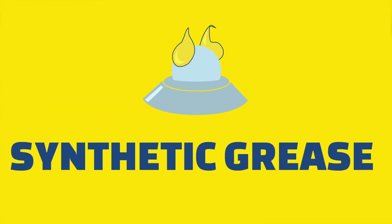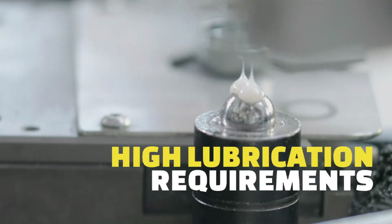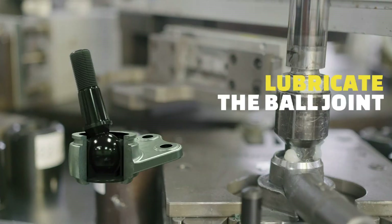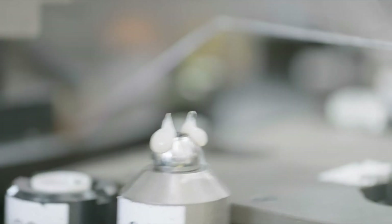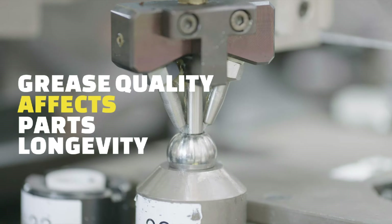Moog applies special synthetic grease for ball joints in chassis components. Ball joints in steering and suspension parts have high lubrication requirements. The function of the grease is to lubricate the ball joint, reduce friction, and protect the components. The quality and specification of the grease therefore have a direct effect on the operation and the longevity of the part.